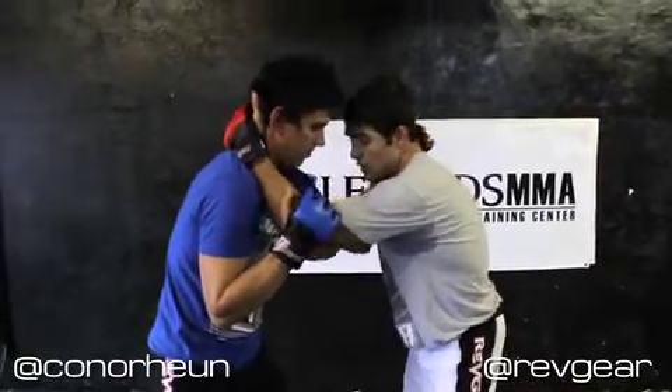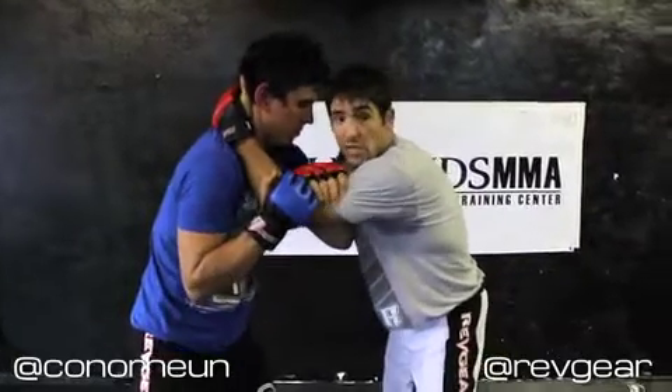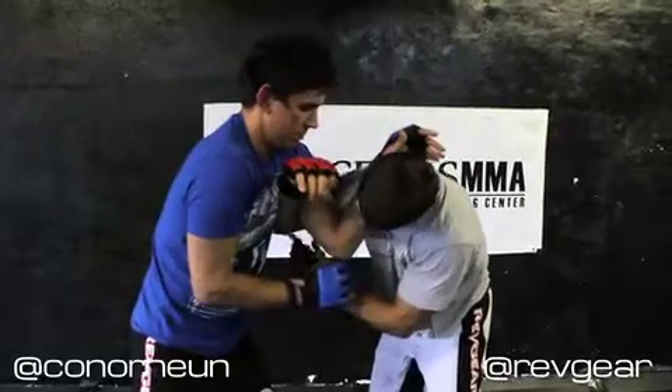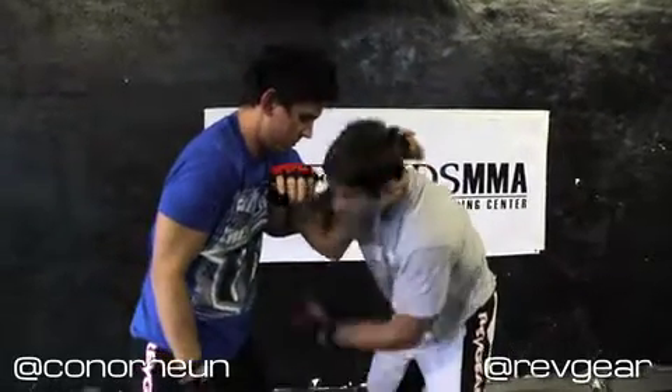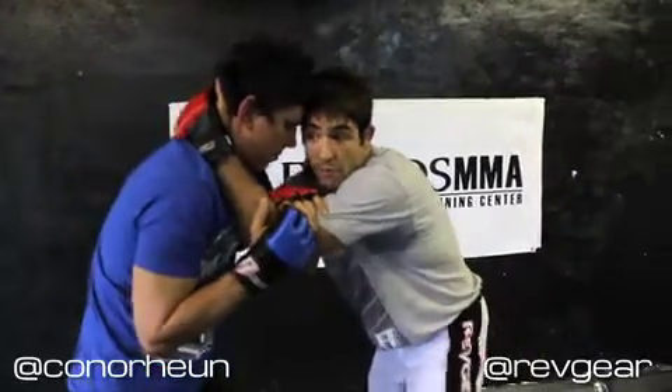What I'm going to do is reach across with my outside hand to my own bicep. My elbow tightens his armpit, and then from here I'm going to imagine that there's a string from my elbow to my knee. I'm going to raise my elbow, raise my knee, and throw him by.